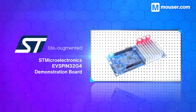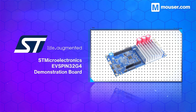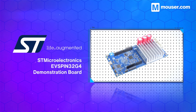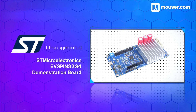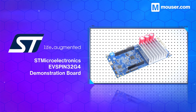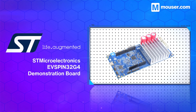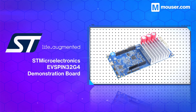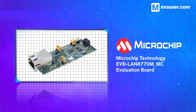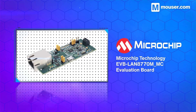Motor control requires strict timing and especially strict current control. The STMicroelectronics EVspin32G4 is an evaluation board with precise and robust motor control built into its design. It can work in sensor-based and sensorless control settings, along with using a single power source due to its integrated voltage regulators.